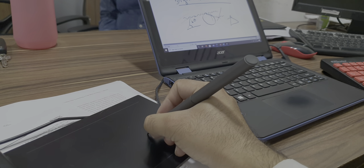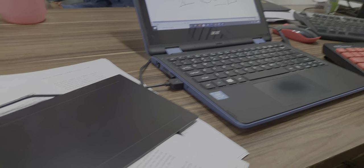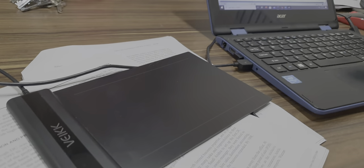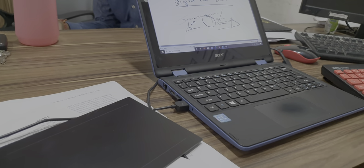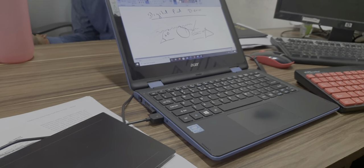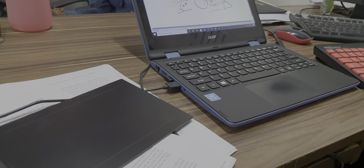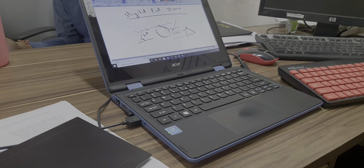So that was it. I have been using this digital pad for the last two to three months and it is working fine — I don't have any problem with it. It needs a bit of practice when you start using it, but once your hand is versed with it, you can easily start using it. Thank you.